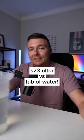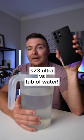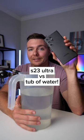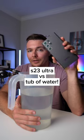This is my S23 Ultra and this is a giant tub of water. Today I'm going to be sacrificing my phone to show you guys what you need to do if you ever accidentally drop your phone in the shower, in the pool, or in the toilet to safely get rid of all of the water.